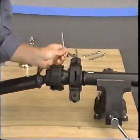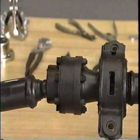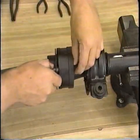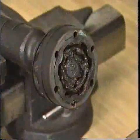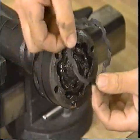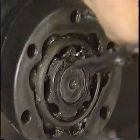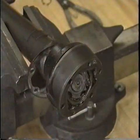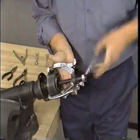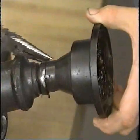With the prop shaft on the bench, place mating marks on the companion flange and Lobro joint assembly. Remove the retaining bolts and separate the joint from the companion flange. Then, remove the rubber packing from the rear side of the joint assembly. To remove the Lobro joint from the center prop shaft, remove the snap ring and separate the joint from the boot. Then, use a puller to remove the joint assembly. To remove the boot, carefully loosen the boot band and pull the boot from the prop shaft.